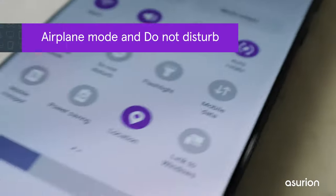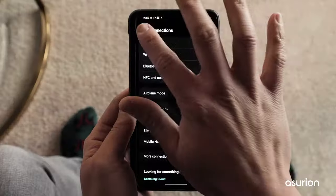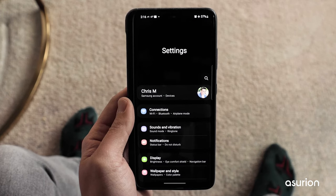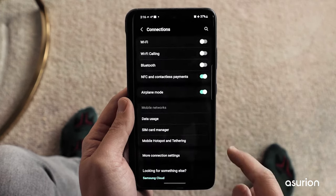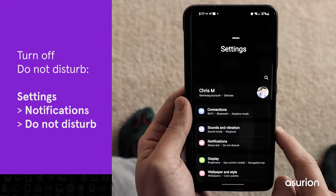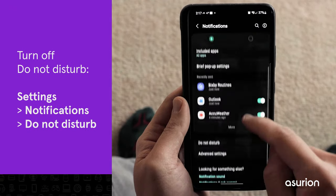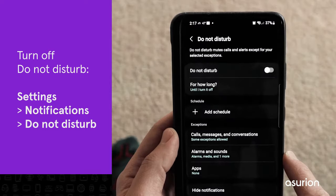To make sure calls can come through, confirm that Airplane Mode and Do Not Disturb are both turned off. To verify that Airplane Mode isn't on, in Settings tap Connections and make sure Airplane Mode is set to off. To check that Do Not Disturb is turned off, go to Settings, Notifications, then tap Do Not Disturb and make sure it's not toggled on.